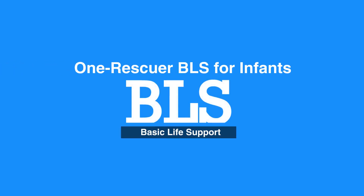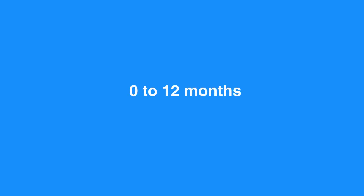Chapter 5: BLS for Infants, 0-12 months. Welcome to the One Rescuer BLS for Infants. In this video, we will discuss One Rescuer BLS for Infants, which is age 0-12 months.